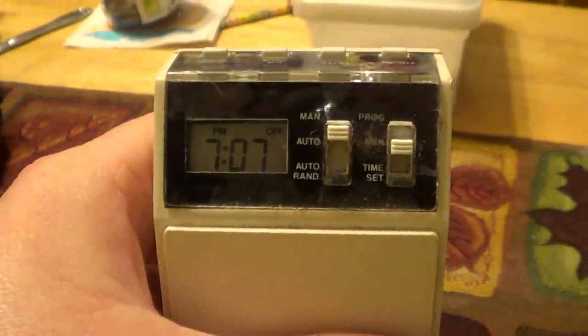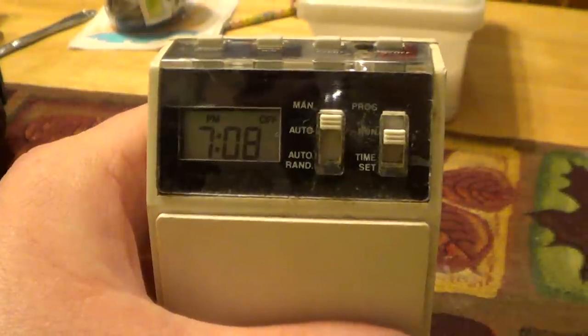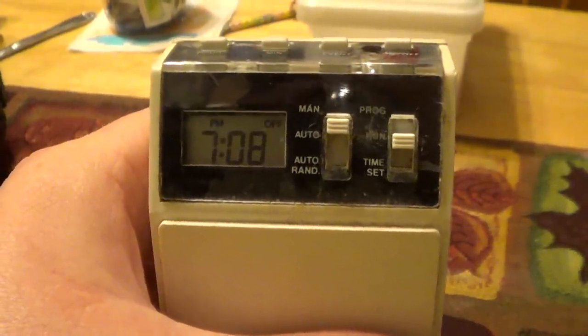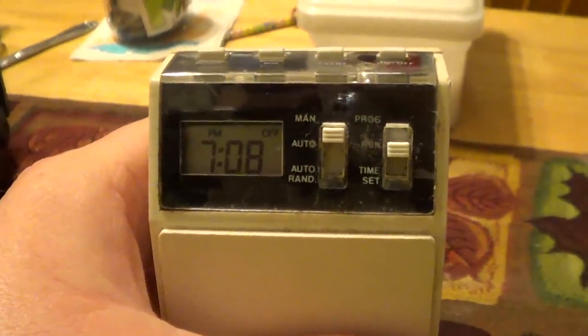On the front of the timer there is a clock display complete with blinking colons. There's also a switch that allows you to choose from fully manual operation or automatic operation in line with the programs.